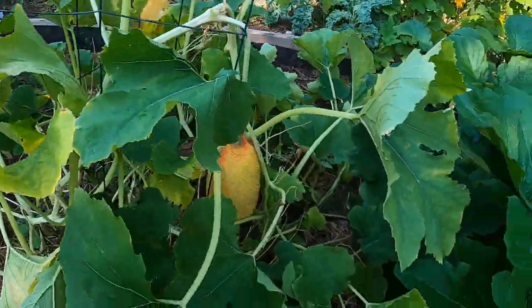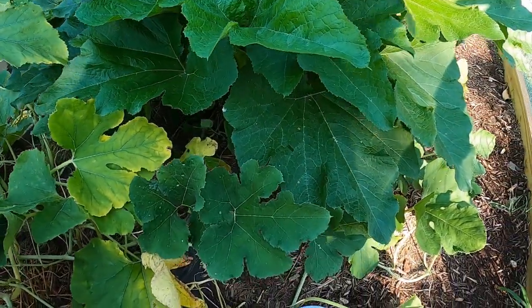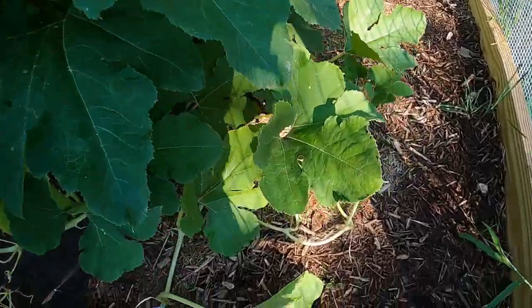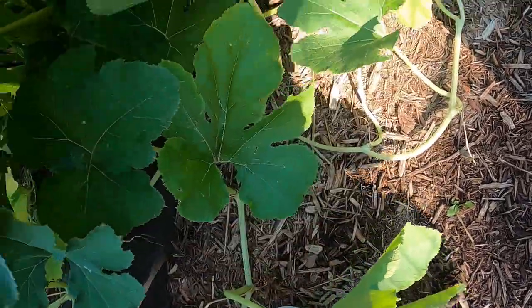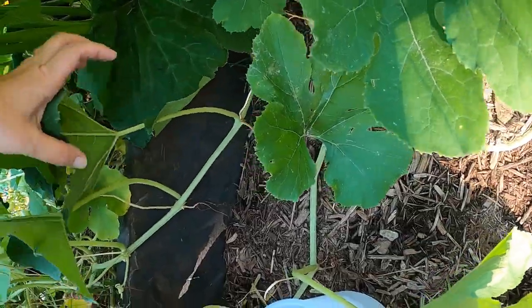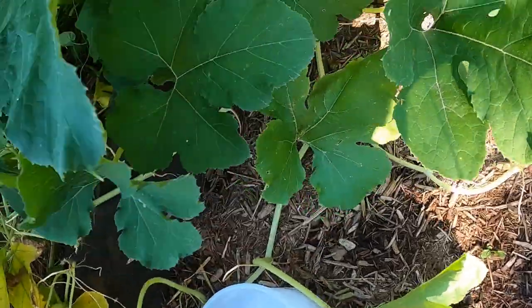Let me go look further down here. You're not going to get every single one, guys - it's just impossible. They're very good at hiding.